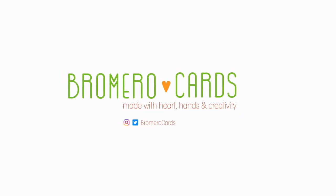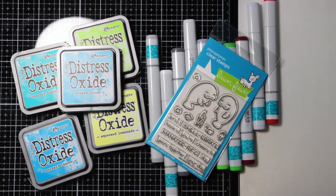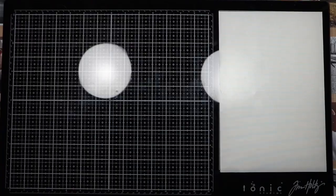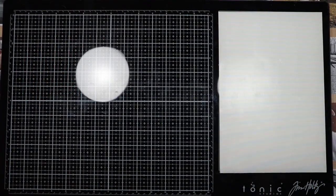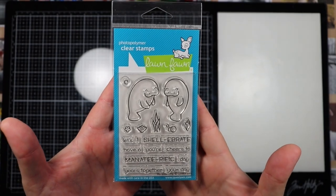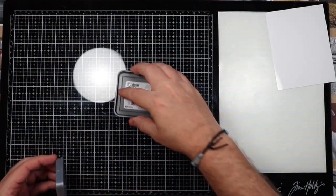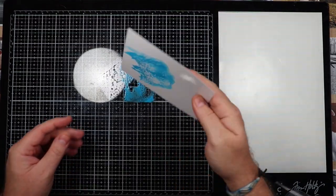Hi everyone, this is Ricky with Bromero Cards. This week we're going to play around with some Lawn Fawn stamps — this stamp set is called Mantarific. We're also going to play with some Distress Oxide inks along with some Copic markers. The first thing we're going to do is create a water effect on a shiny card stock. This is the stamp set we're going to be using, and I have some glossy card stock here. I'm going to take the first blue Distress Oxide, spray it down with water, and tap that down on the glossy card stock.